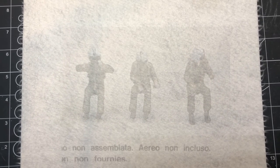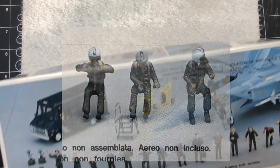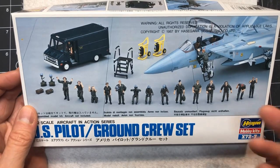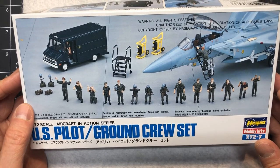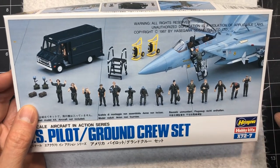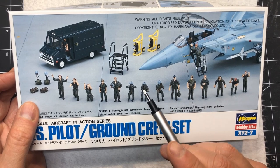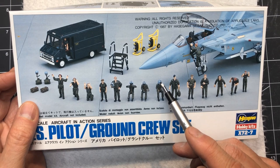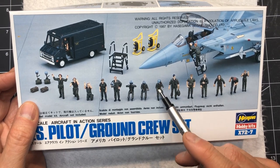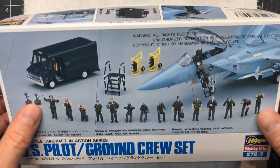I wanted to update you with regards to the pilot figures I'm going to be using in my Eagle. Really all I was looking for was 1:72 scale seated figures, and I happened to find this package at a local hobby store for under $20 Canadian, which is just great. It has a couple of seated figures that are kind of perfect for what I need. This is going to become Alan, and this is going to be Commander Koenig. I'll need to get out the scalpel and remove the oxygen masks, and then it's just a matter of painting yellow helmets, the nice orange jumper suits, and some silver gloves.